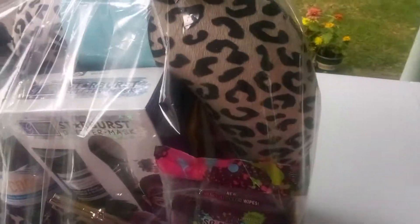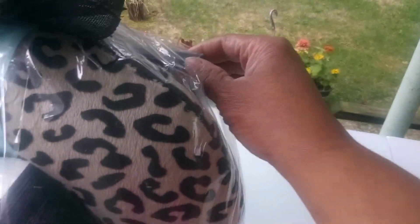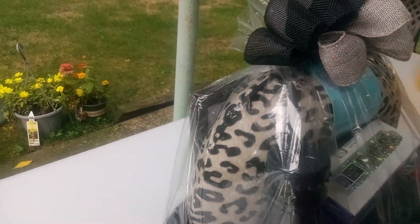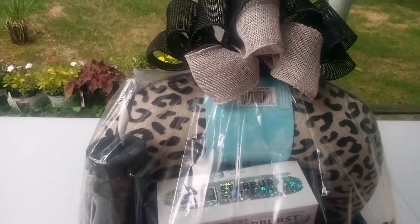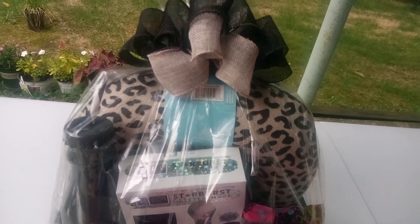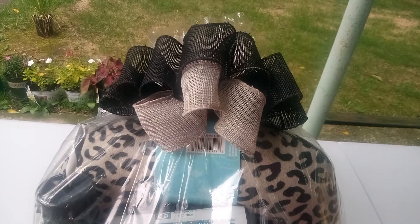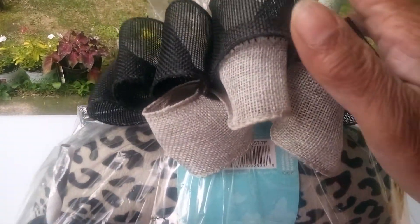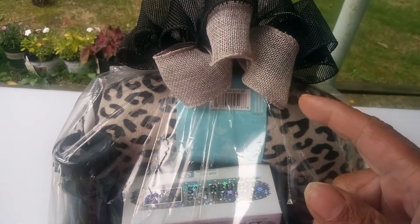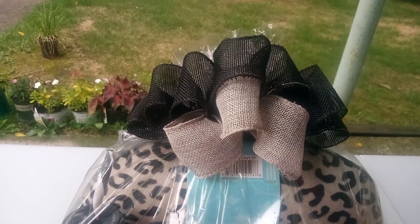And then, last but not least, look — we have our nice black picture frame. And then, friends, you know I want you to get a taste, a good look at my specialty: my nice bow. As you can see, this is black, and then we got the gray going on here. Is that awesome? Amazing.